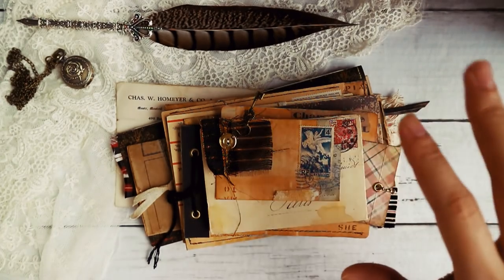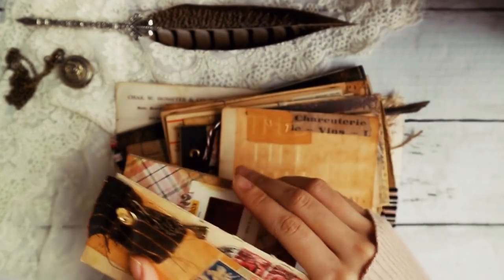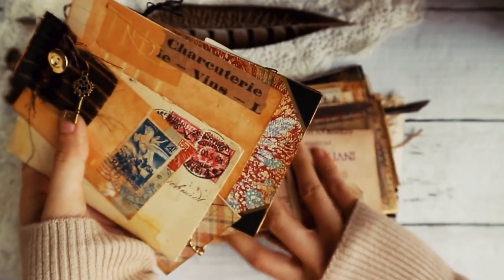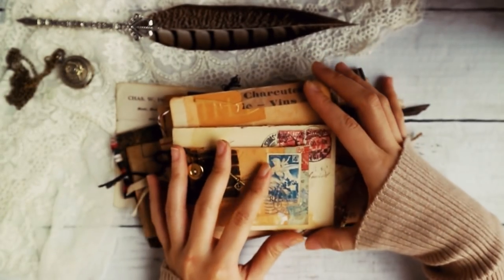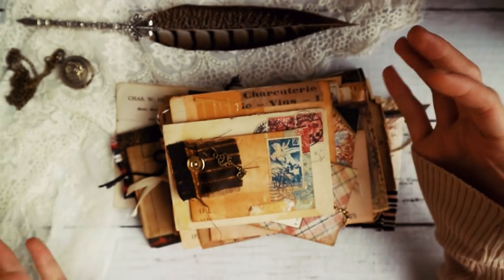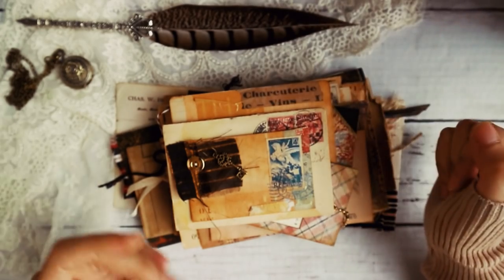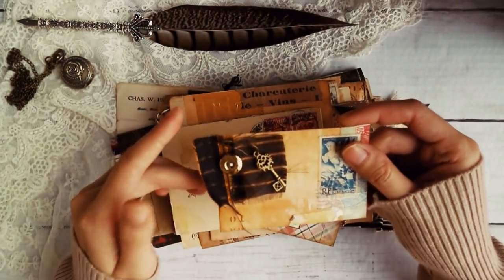So in this collection we have 11 items. A few are envelopes and a few are sort of like notebooks or folders. So let's just start with this little cute one.